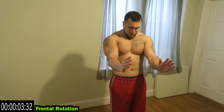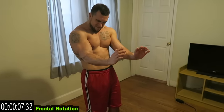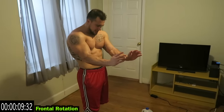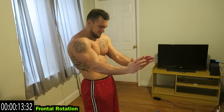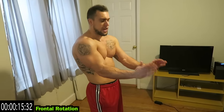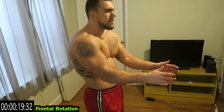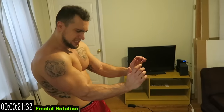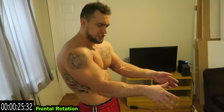Frontal rotation — arms in front of you now, palms should be facing each other and you're coming upward, rotating that forearm. Feel this one right there. Come as high as you can with that frontal rotation, then coming upward. You can see that vascularity increasing — all that blood is rushing to those arms.